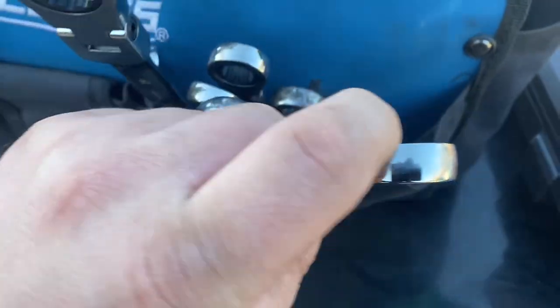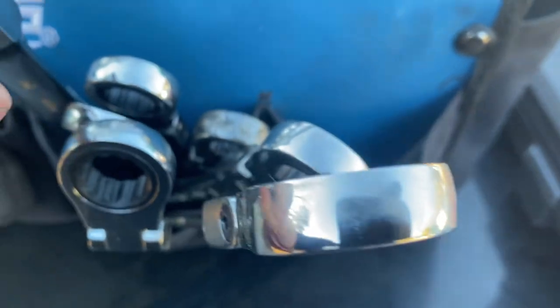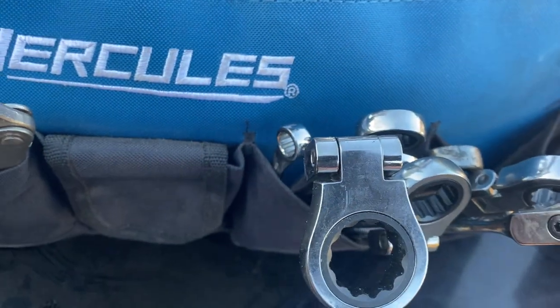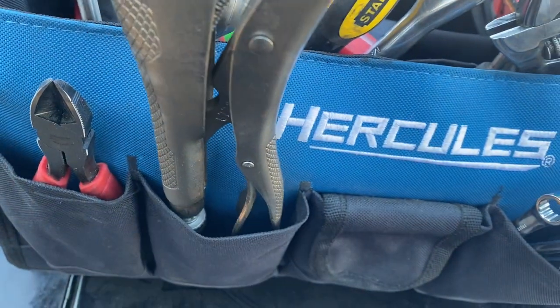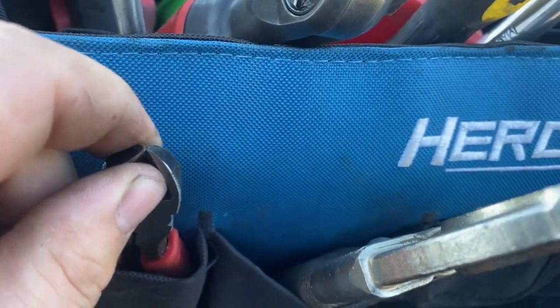On the back side here I've got some ratcheting wrenches — these are metric flex-head GearWrench ones. They work pretty good; I got these on sale at Advanced Auto Parts when they were selling out of GearWrench. Then I've got some vice grips and regular cutters from Milwaukee — they've been pretty good to me.